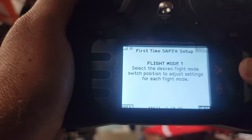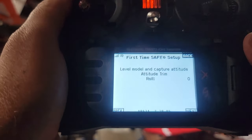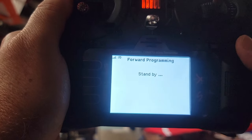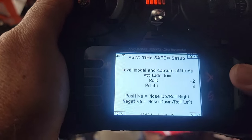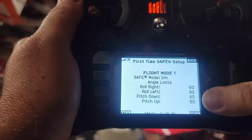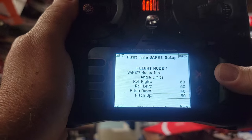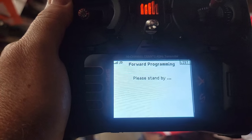Continue past the AS3X gain screen and hit Next. Now it says 'Level Model and Capture Attitude' — this is telling it how the plane flies level. I've got a slight negative on pitch and roll, but that's how the model sits. Hit Next. You'll see the factory travel restrictions — that's what limits how far the elevator and other surfaces go when SAFE is active. Leave those alone and hit Apply. You'll hear the double beep again.